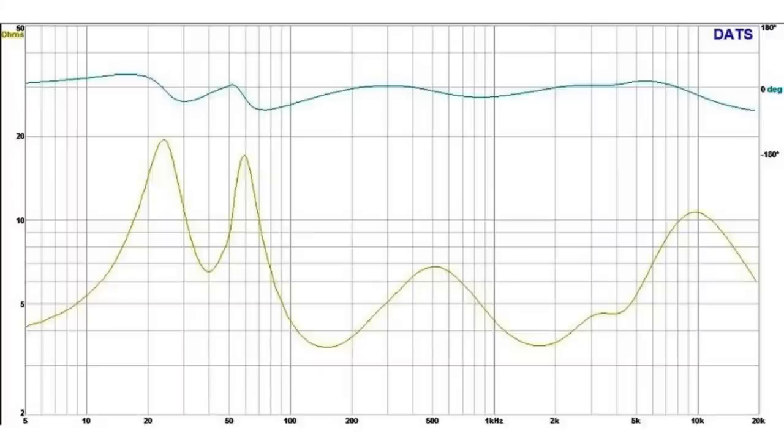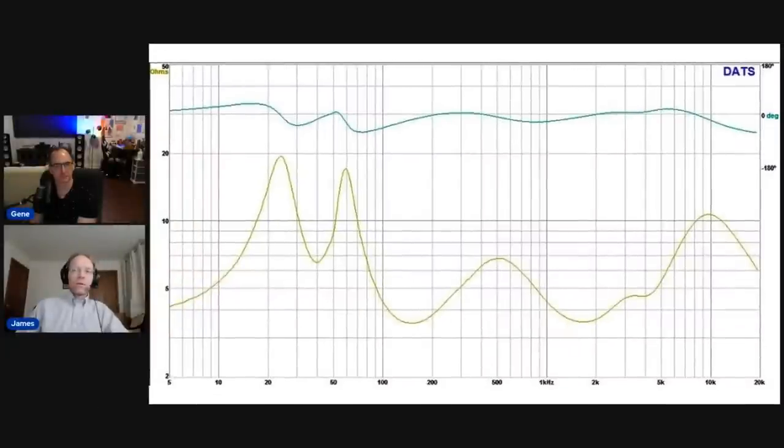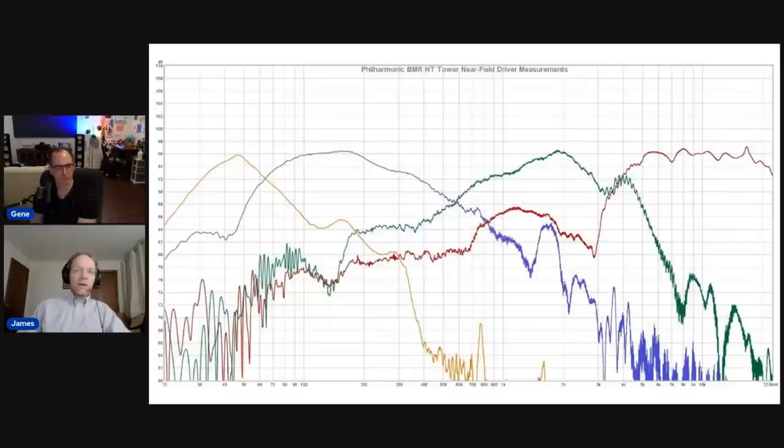Here are the impedance measurements, done with the DATS system after my previous system started giving wacky results. The curve is nice and even — not much to complain about. The saddle points are pretty symmetric, the tuning is very well done as is a hallmark of Philharmonic speakers. The port resonance is pretty much right on 40 Hz, confirming the bass extension you'd expect. It's a 4-ohm speaker that doesn't dip below 3.2 ohms — by IEC standards, definitely a 4-ohm speaker, not hard to drive. No wiggles in the impedance plot means no weird cabinet or driver resonances.